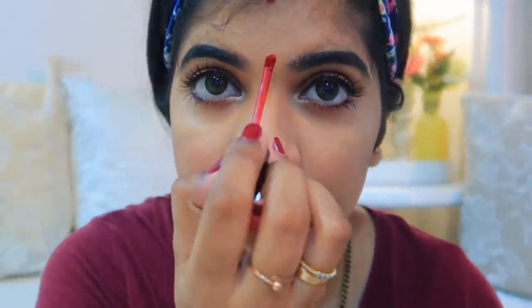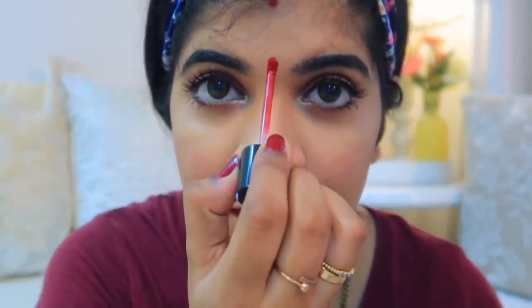If you are married, you can also put on your mangalsutra with this look. It is very simple and quick. Since it's going to be a festive season, you can create this kind of makeup at home.